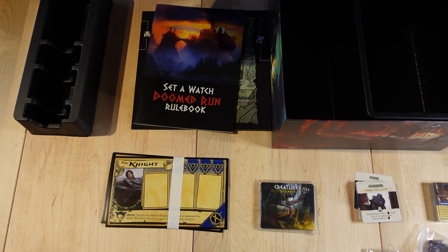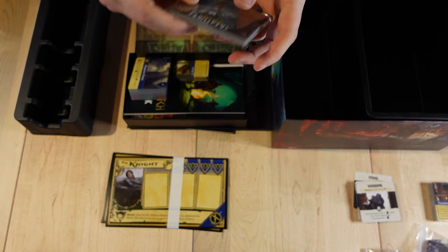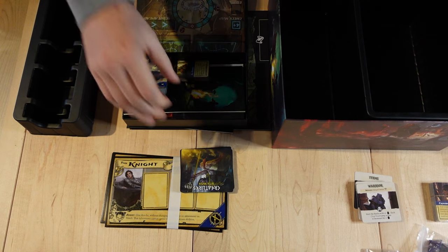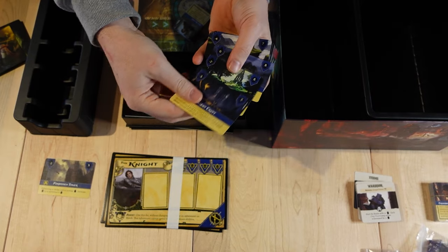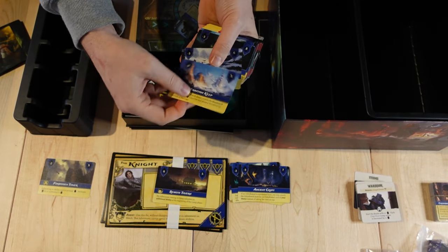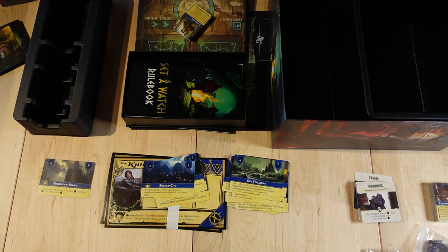The next step is to take the original Set-A-Watch box, which I have here. It's a pretty new copy, so it's like you're opening a new one almost. You're going to need these dividing cards — that's sort of a crucial part of all of this. We'll set those to the side. The first step is to take your cards from Set-A-Watch: you have a final location, take all the other locations, separating out the respite cards which have that camp symbol on them.